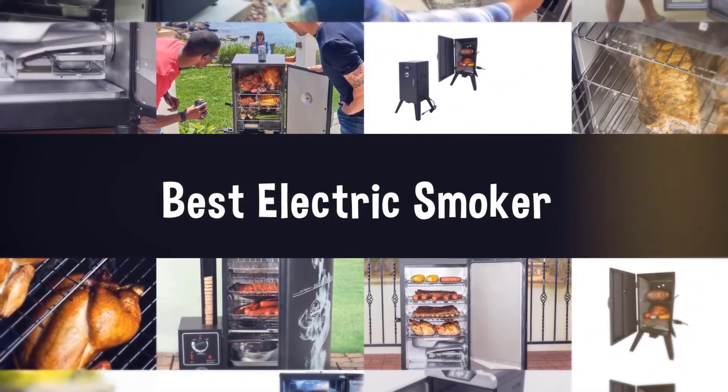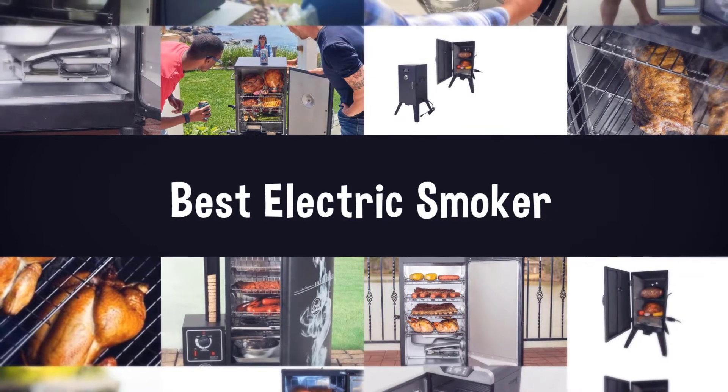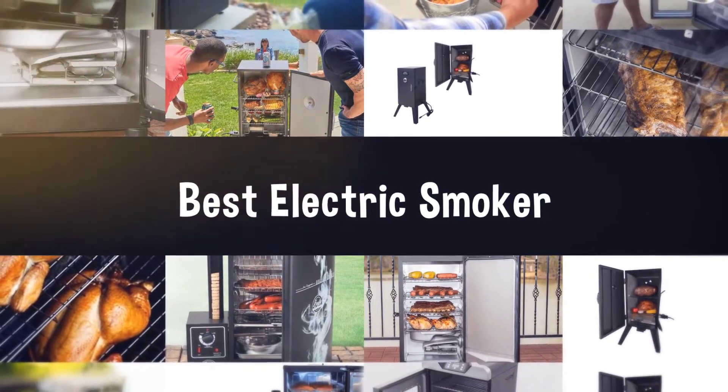If you are looking for the best electric smoker, here is a collection you have got to see. Let's get started.